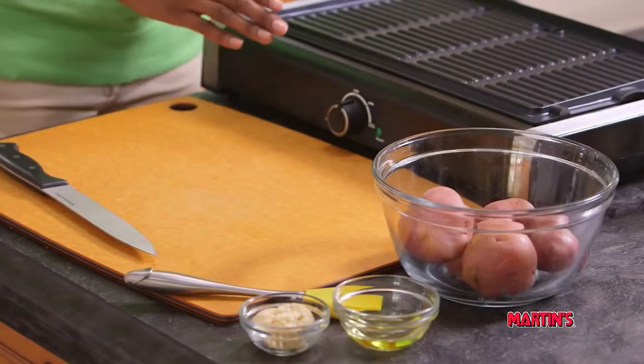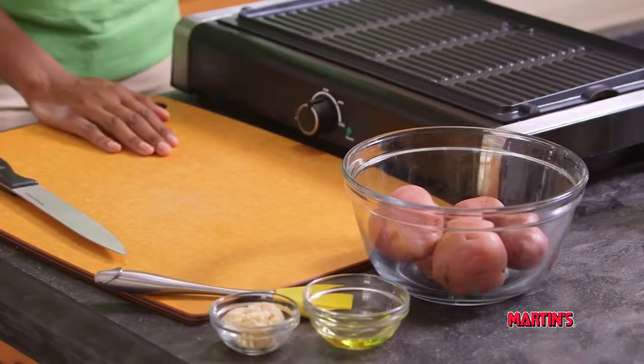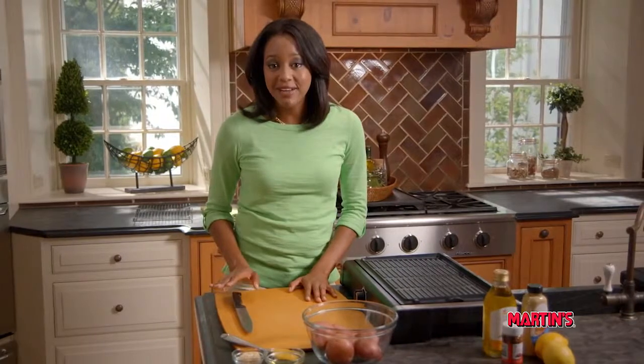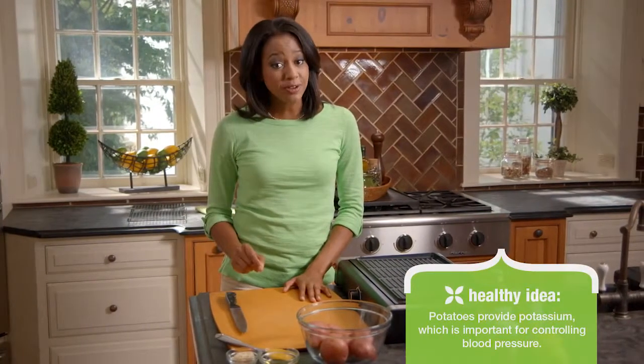You're going to start by boiling your potatoes, which you can do right on your grill or on your stove, just as I've done. Our potatoes were cooked in four cups of water for five to seven minutes. You want to test them with a fork to make sure they're tender but not too soft, because we're going to be cooking them the rest of the way on the grill.